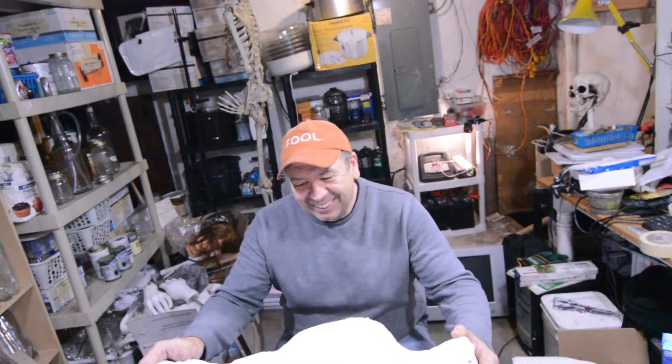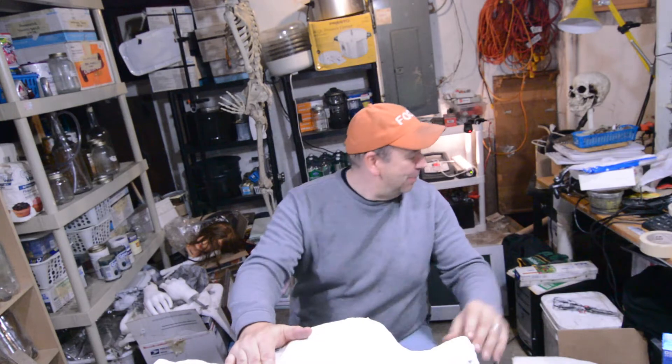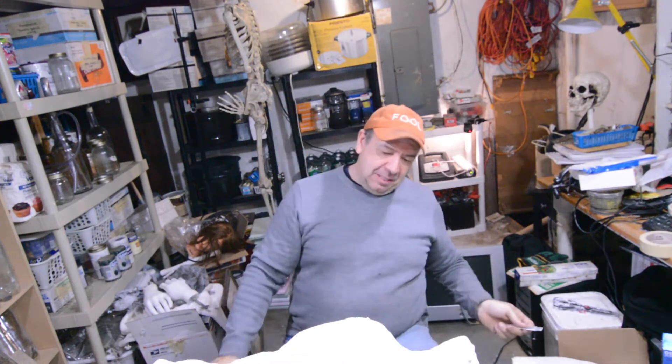Maybe it wasn't such a good idea to let this thing dry. It certainly has dried up. How am I going to cut this thing open? I don't think a razor is going to cut this. I think I'm going to be going through a couple of blades, but we're going to try. There was that benefit of cutting it when it was still slightly damp.